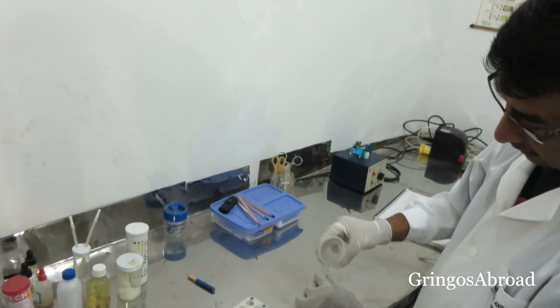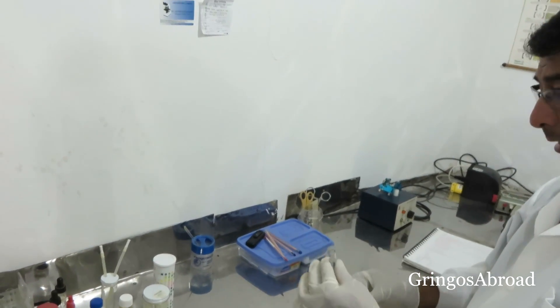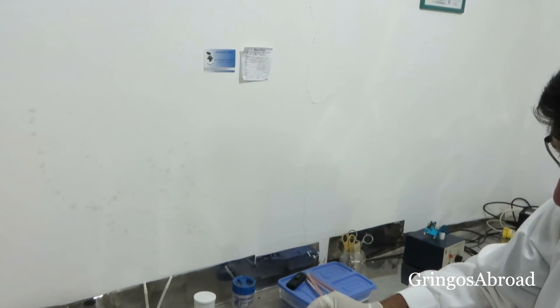We have the two water samples and we're here at the laboratory that my friend owns. We're going to do a water test of the water that came out of the tap and also the water from the Tomimamba River. You can see them just preparing the sample in the test tube — one from the river and the other from the tap at Super Maxi in Cuenca. After we test it and see the water quality, we're going to use the SteriPen Ultra to purify the water and make it drinkable and safe.